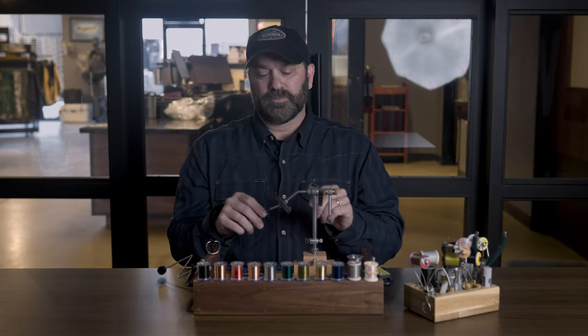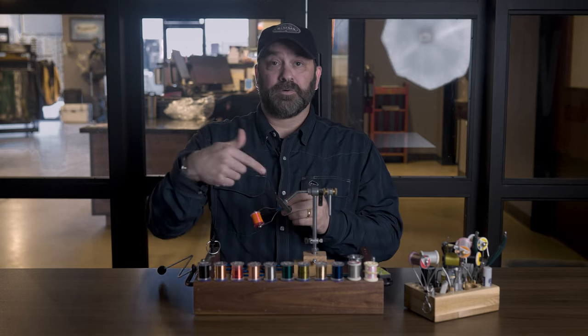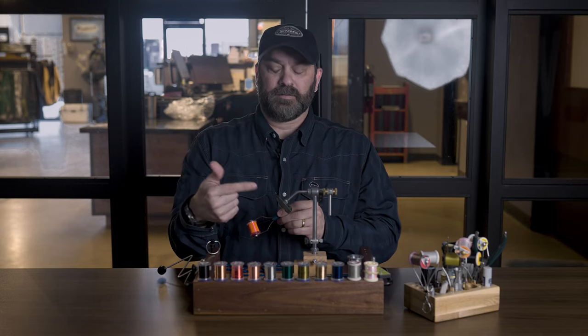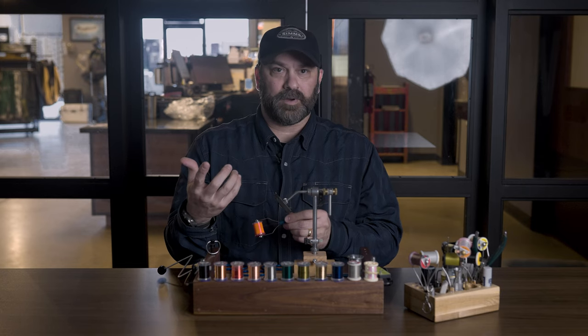A couple things to understand about getting started: first of all, you always want your thread spinning away from you. So if you're looking at your hook at the point of the eye of the hook, you're turning it clockwise basically.